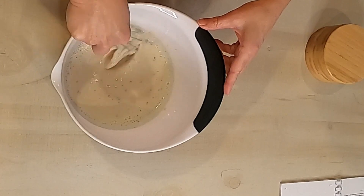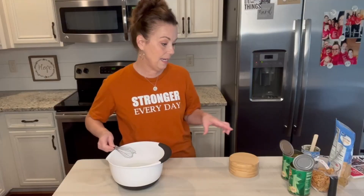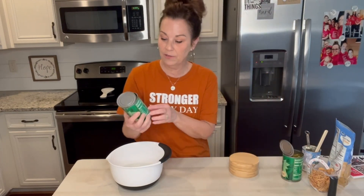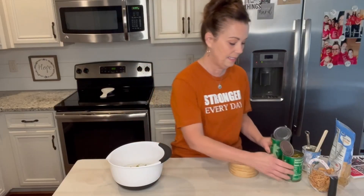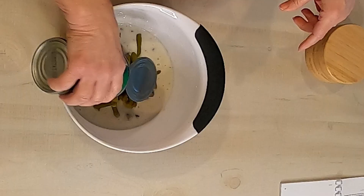Then to this I have two cans of green beans, and you can use whatever style you like. This is just the regular cut green beans; you can use French style if you'd like. I have drained them and now I'm just going to dump these in. It's just two cans — the 14.5 ounce cans.